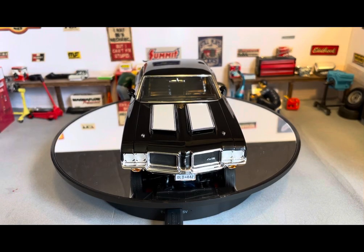Okay, so here's the Revell 1971 Olds 442 W30 that I built as a tribute to our basset hound Willow, who passed away on August 16th while I was building it. Pretty special — means a lot to me.